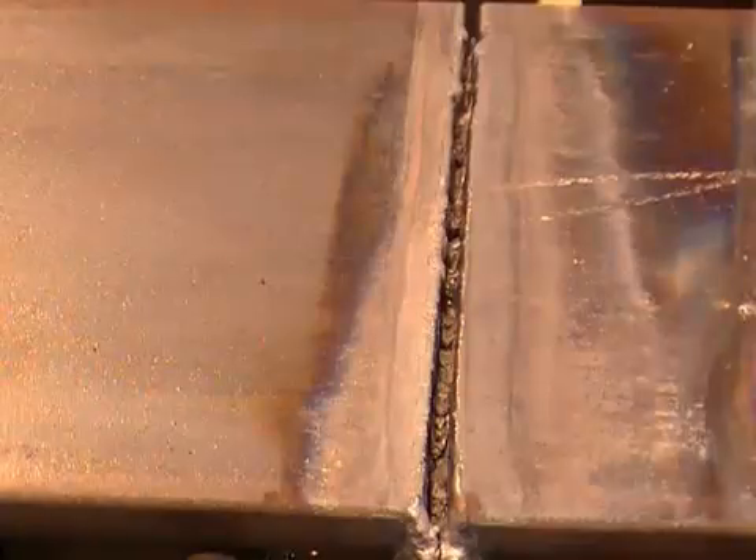Travel speed that's too slow will result in too much heat, causing the cut edges to melt together. Travel speed that's too fast will not heat up the work to burning temperature, stopping the cutting action.